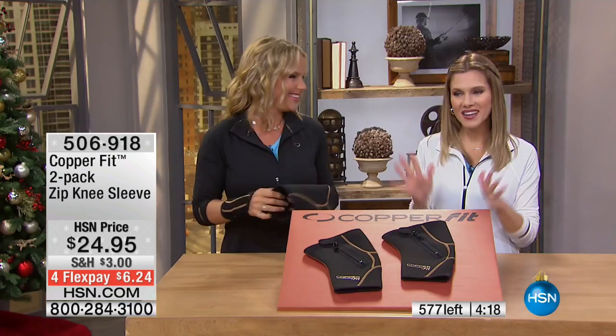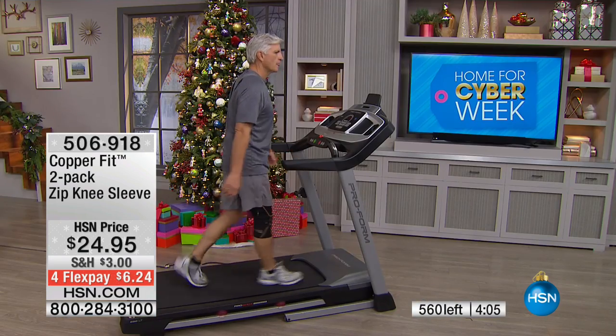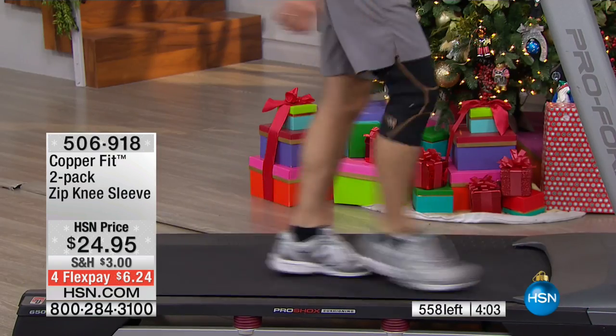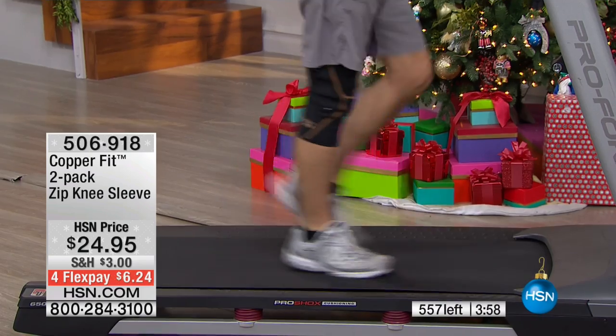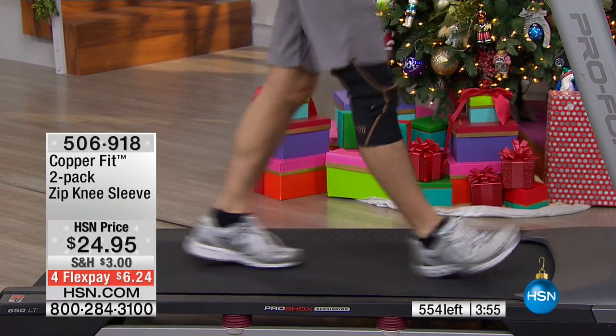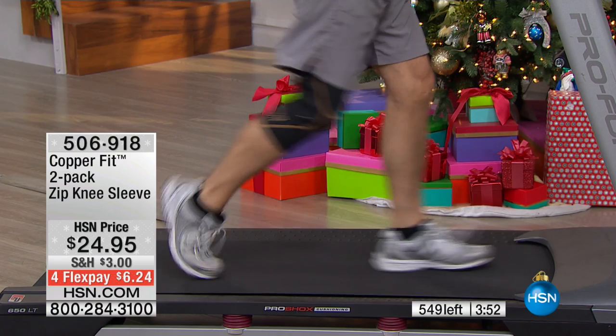Our phone lines are really busy and we have about 570 left to go around for the whole entire country. Remember, you can get this on FlexPay — $6.24 to get it home, and you are getting two. Right now we have all sizes. The way you order is measuring about five inches above your knee — sizes small through extra extra large.